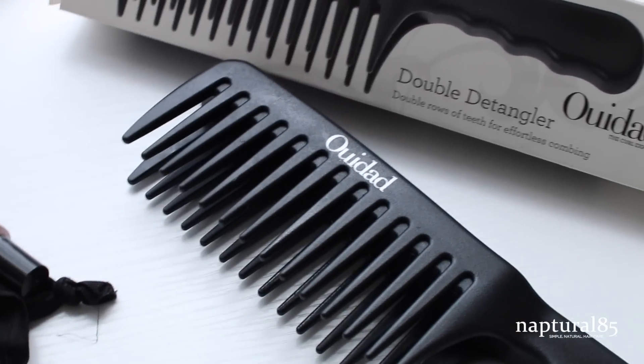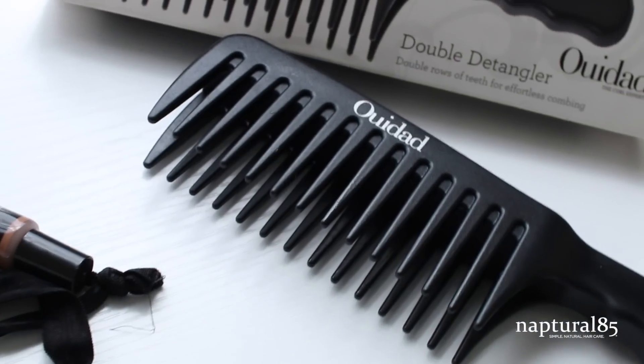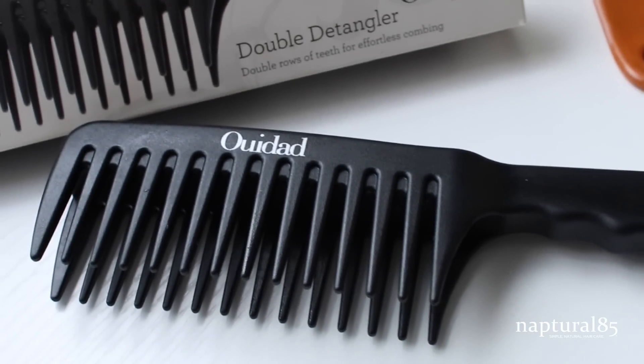Hey guys, so today I have a quick review on the Oydad Double Detangler Detangling Comb. This is a product that a lot of you guys have asked me to review on this channel. I bought this a really long time ago and just never got around to reviewing it. I picked this up at Ulta — this was $26, which for a comb is pretty expensive. I finally used it earlier in the week and I am here to give you my thoughts.